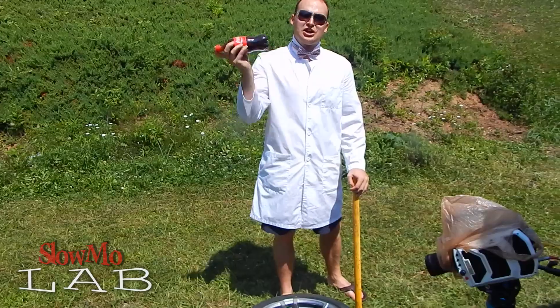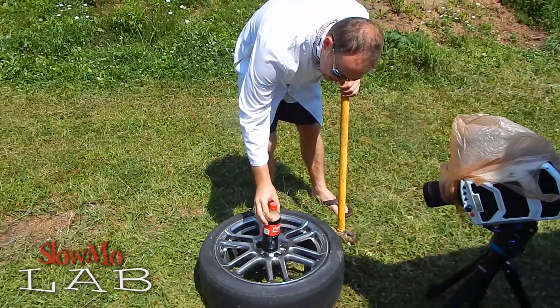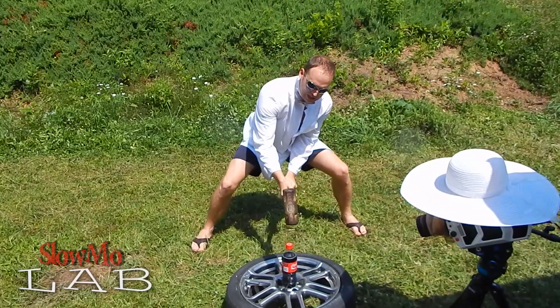To make sure we get a good effect, I'm gonna shake it up, give it a good shake, and set it on my favorite stand — my tire. I better not miss this time.